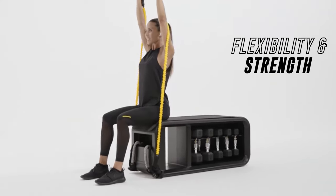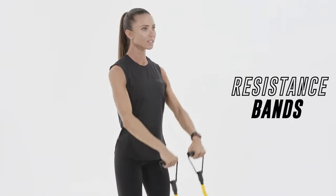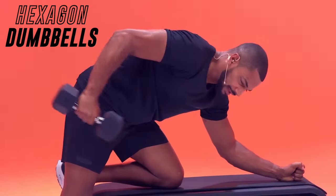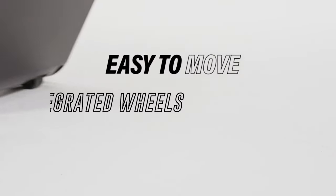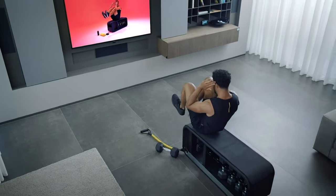Build flexibility and strength with the three different resistance level bands, also adding variety to your training. Increase your muscle tone and perform endless weight training exercises with the hexagon dumbbells for full body blasts. All of this is stored within the bench itself, and the bench also has integrated wheels so that it can be moved and stored away according to your space needs.